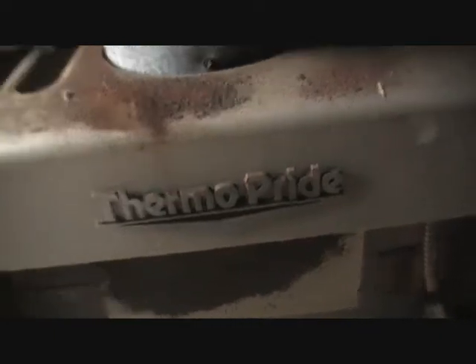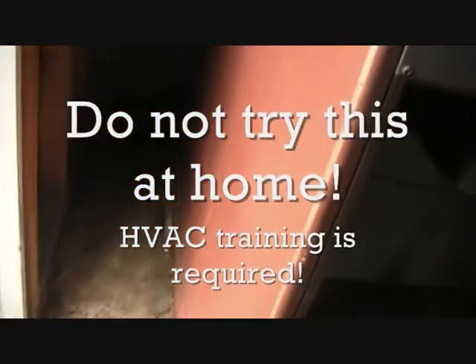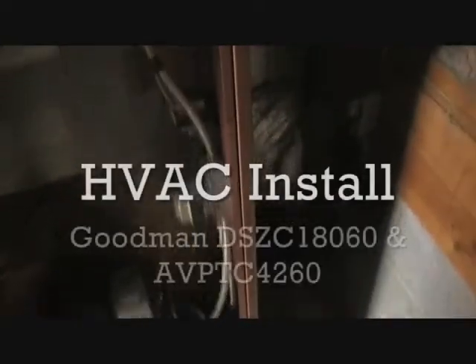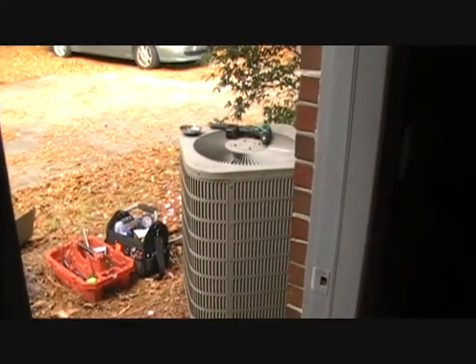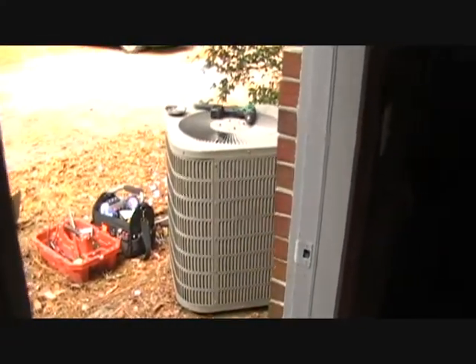We're starting out our changeout today. We have an old Thermopride oil furnace here in a little outside room of this house. We're going to take it out and put in an electric heat pump — a 16 SEER Goodman DSZ16 with AVPTC air handler. There's an old Goodman straight cool unit we're taking out as well. It's going to be a zone system, so it should be pretty cool.